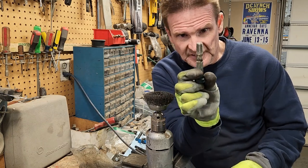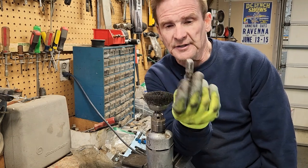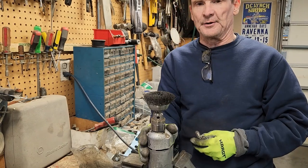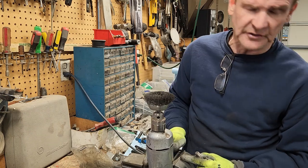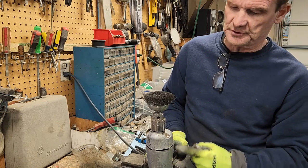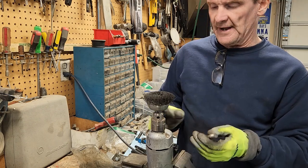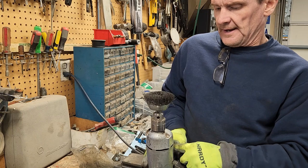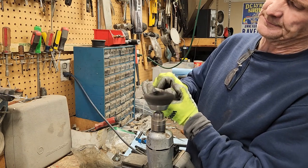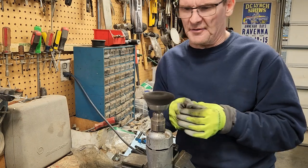What we want to do is get all this muck off of the head bolts, because you can't get a good torque reading if you've got garbage in your threads. The way I do it — I've got this old drill here, a 1960s or 70s Black and Decker, single speed non-reversible, belonged to my dad. I've got a cup wire brush on here and I just turn it on, lock the trigger, put on my safety glasses.